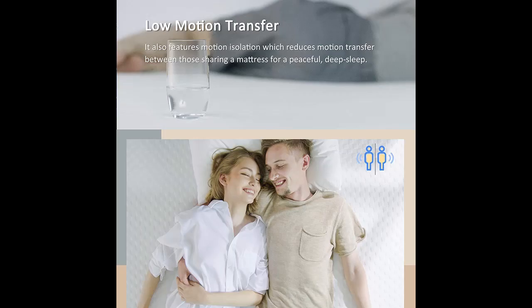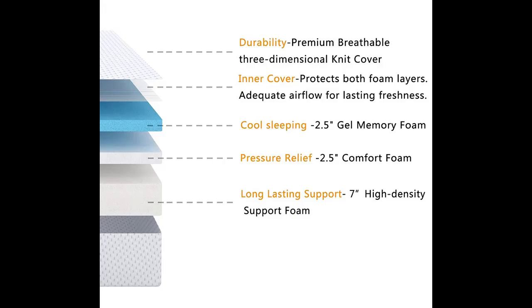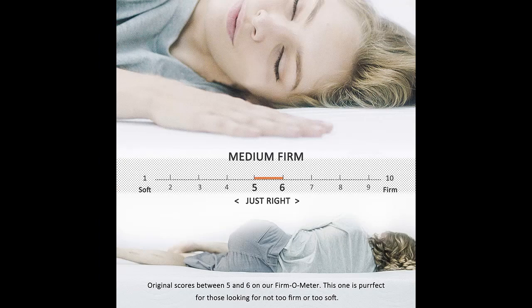Gel-infused memory foam includes cooling gel beads that help to reduce odors and maintain a constant temperature. The comfort layer works in combination with the pressure-relieving support layer to adapt to each sleeper's unique body shape. With a soft feel, this mattress is perfect for any sleep position and minimizes pressure points that keep you awake.